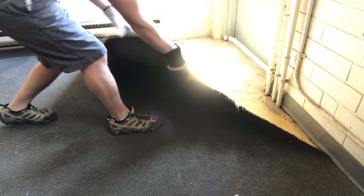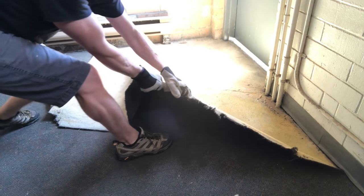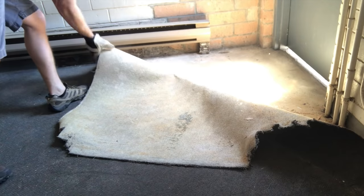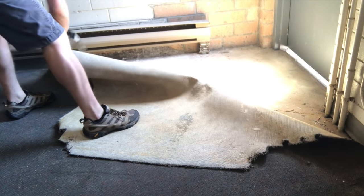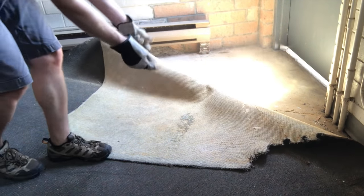This spot near the door came right up, but it was the last place that would be this easy. I couldn't believe how tightly the rest of the carpet was still fastened. Pretty much right away, this project turned into a fight. Glued-down flooring removal is not glamorous — it's mostly brute force, it's crazy tiring, and you have to fight for inches. Just look at all the dust.